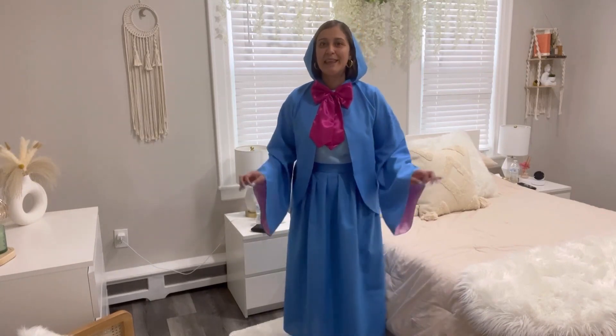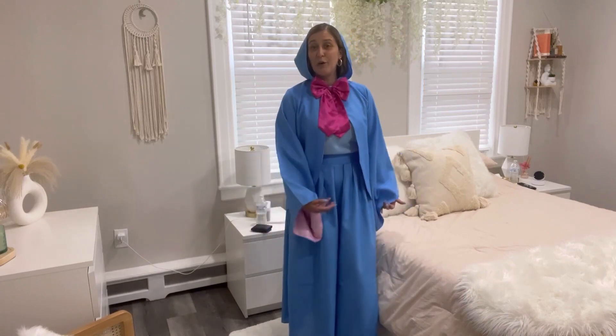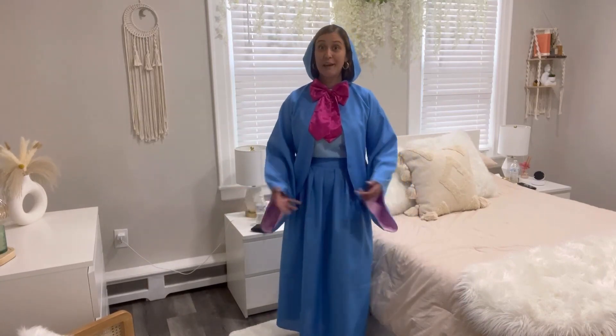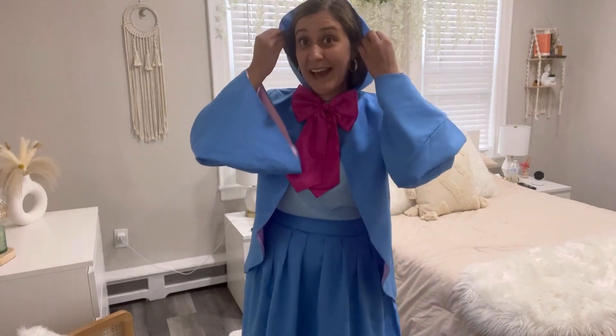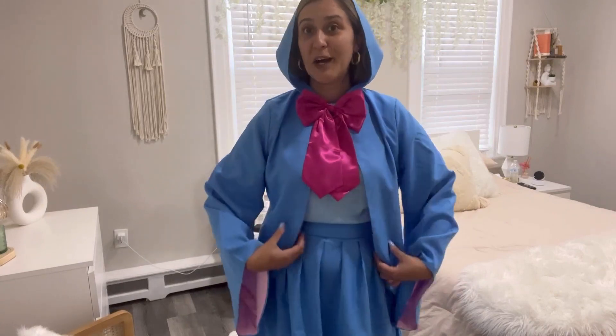This is going to be the most pretty costume for the next Halloween party or any other type of costume party. Now that Halloween is coming, I already have my beautiful Fairy Godmother costume ready to go.